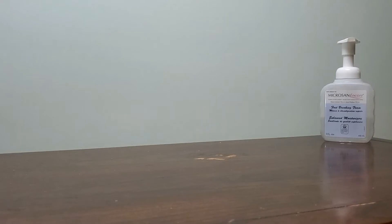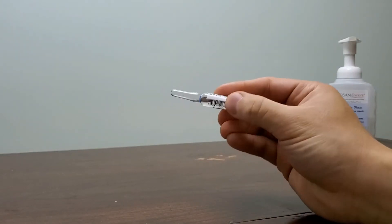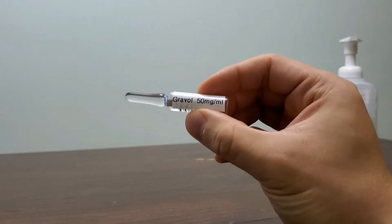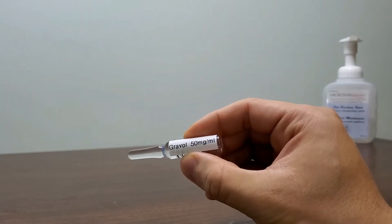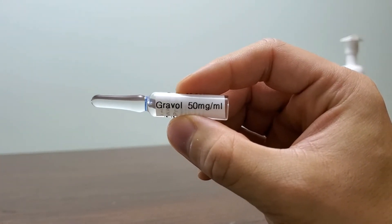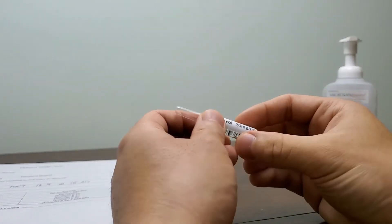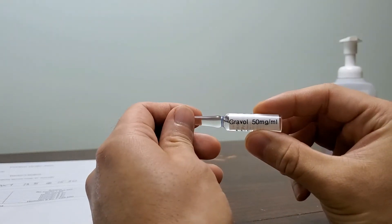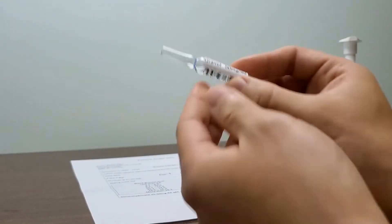First things first, remember we have our three medication checks that are separate from your eight rights. We have the Gravol here. Knowing the generic name and the brand name comes in handy — dimenhydrinate is the generic name for Gravol. As you can see, 50 milligrams is equivalent to one milliliter. So if I'm going to give him 50 milligrams, I'm going to draw one milliliter from the ampule. We've done our first check once we drew our medication.